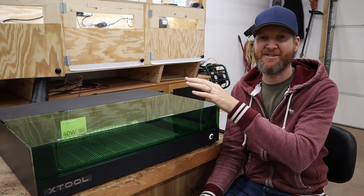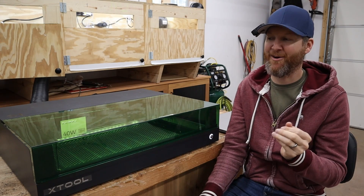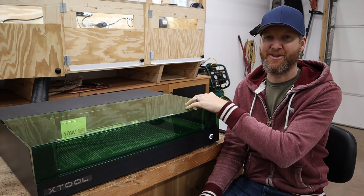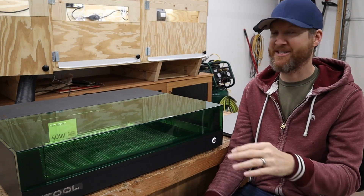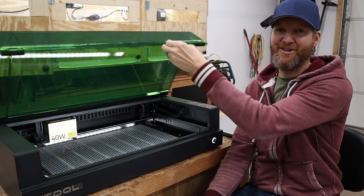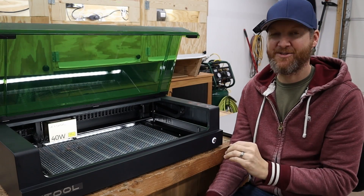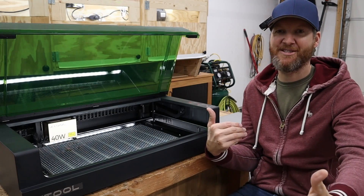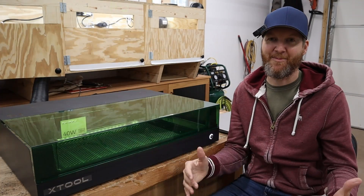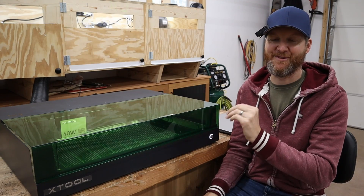You're still going to have more power in the P2 CO2 laser of course, but with a 40 watt diode laser you're getting close to that power and you also get the added safety feature of this enclosure with the protective lid. This machine also has integrated air assist, a self-leveling feature, and it lights up. You can also get attachments such as the riser and the conveyor system. It's got so many different options. Let's get into the unboxing and get it set up for its first cut.